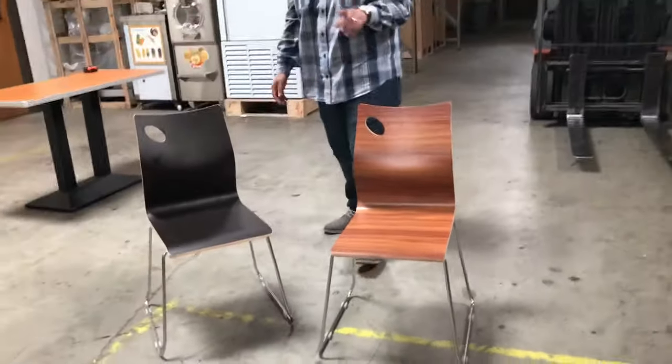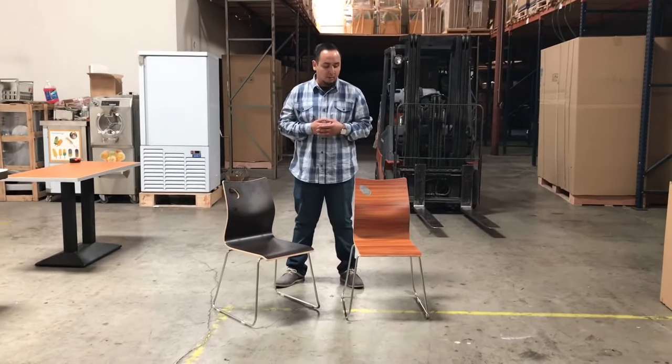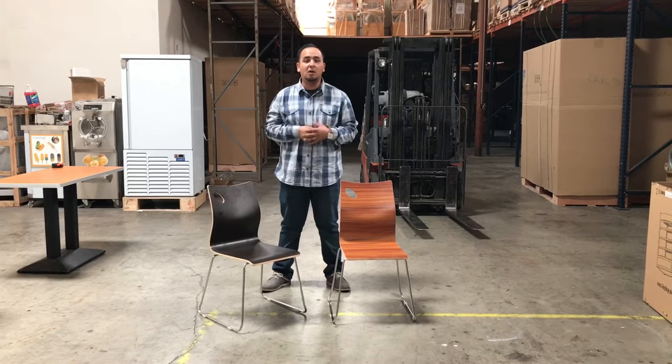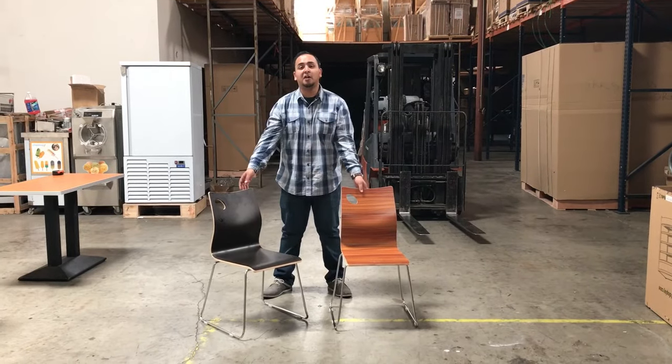So if you guys want to order these chairs, go ahead and place the order for the sets you need and we'll deliver them. If you have any questions whatsoever about these chairs, give us a call and we'll try our best to answer all your questions. Thank you guys for watching — these are our new chairs, we'll be right back.